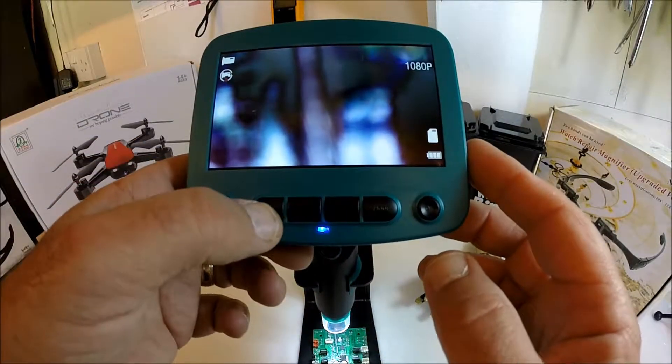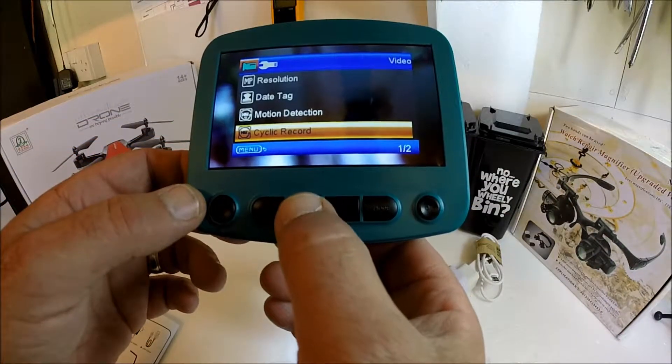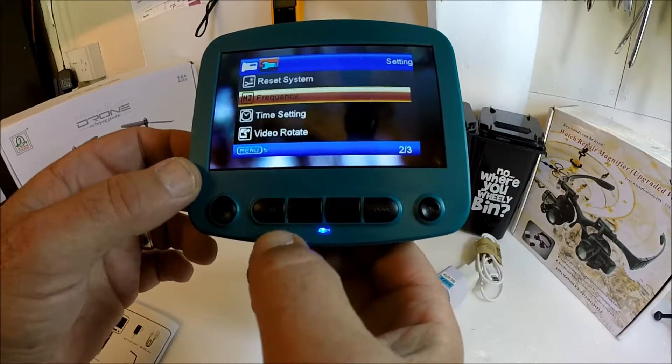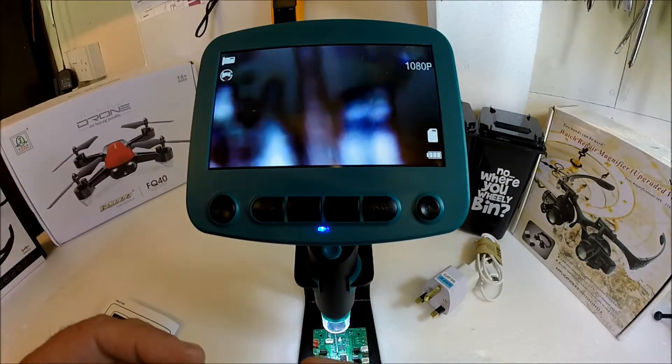We'll briefly go through the menu. You can see you have all your standard functions that you would normally get. Press menu again and you can go into your settings. Press menu again and you can go back onto your main screen.